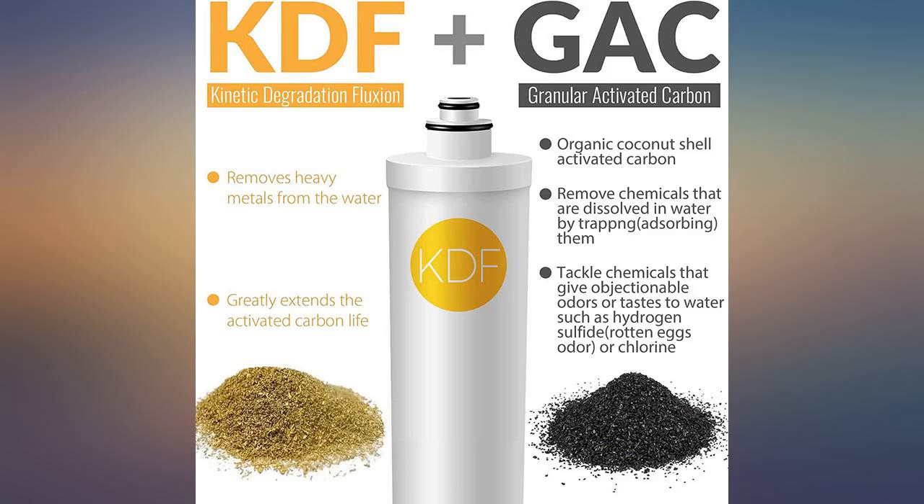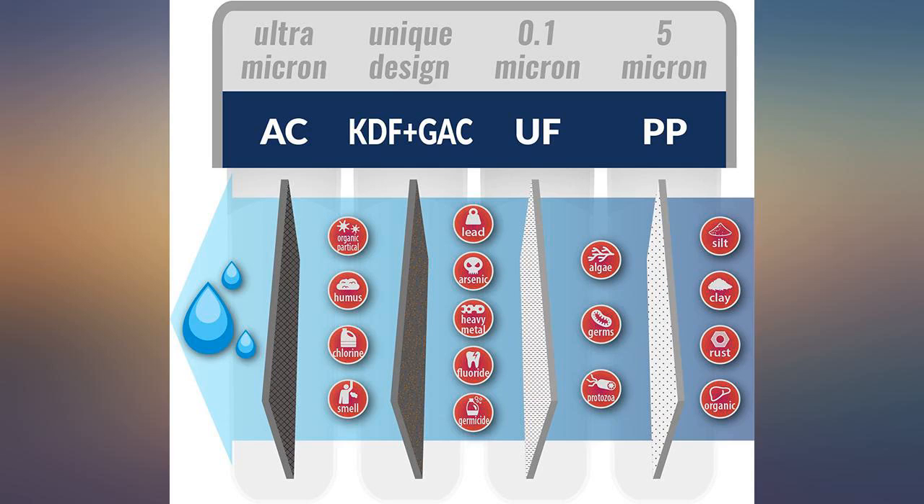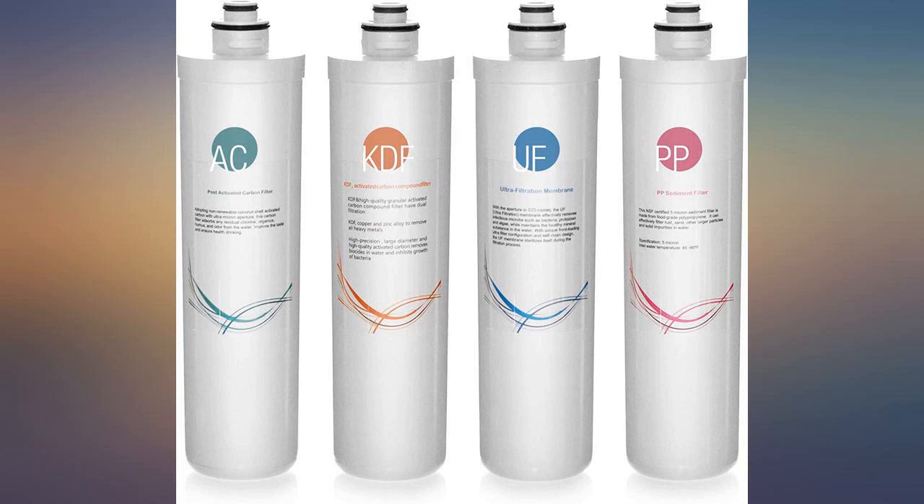60 seconds to replace: water valve off, swap the filters, force it open, purge the air. There's some foam, carbon debris — run a couple gallons down the drain and you have crystal clear water once again.